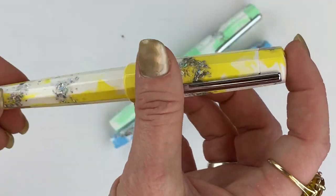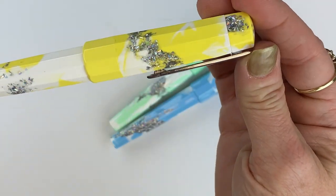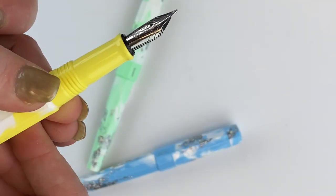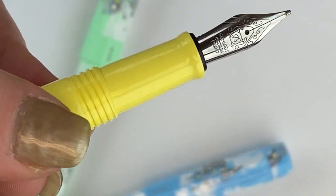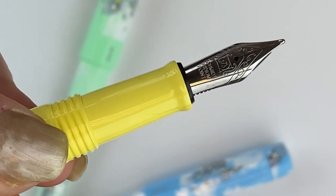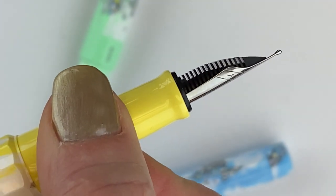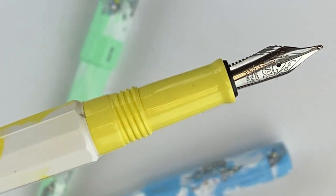You do have the standard Euphoria pen design with the spring lever clip here. The trim is silver on all the pens, and the only place you're going to see the trim is in the pen clip. You've just got your stainless steel nib. Let's get a better look at it — this is your Schmidt iridium point stainless steel nib. It's got some really pretty details going on on that nib. That is your nib.